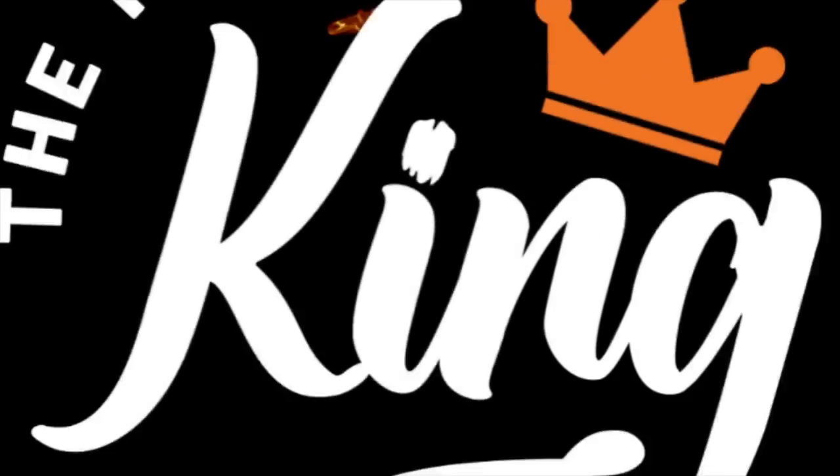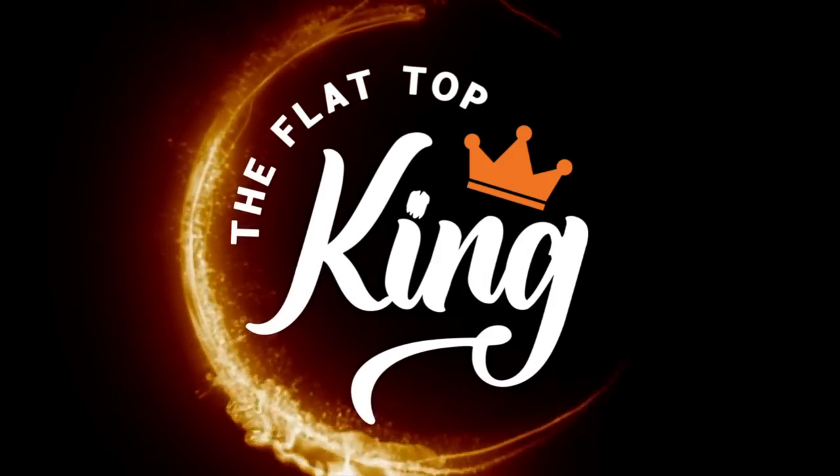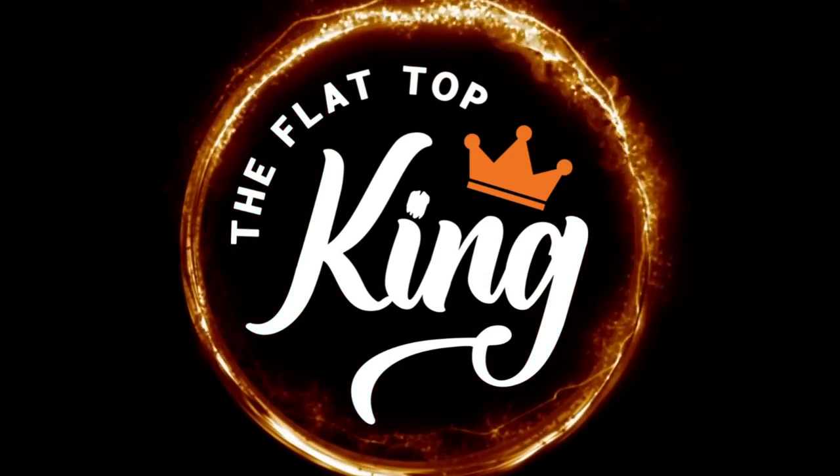Hey guys, welcome to Flattop King! Today is all about an easy breakfast sandwich. We're gonna make mini omelets, put them on a croissant with a layer of cheese and meat. It's gonna be good!